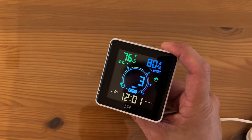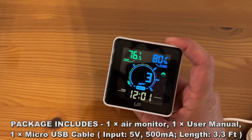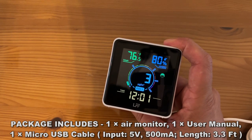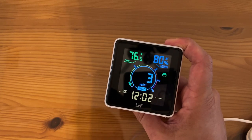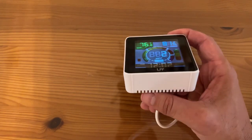The temperature range goes from 14 degrees Fahrenheit to 122. Humidity from 0 to 99 — we're at 80% humidity, as you can see. The sensor goes from 0 to 999 parts per million. We're only at three, that's good. And this thing is about three inches by three inches by one, more or less.